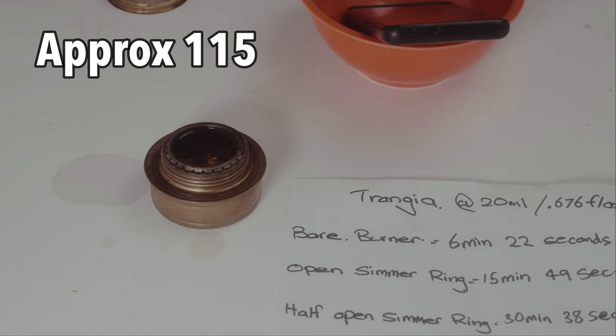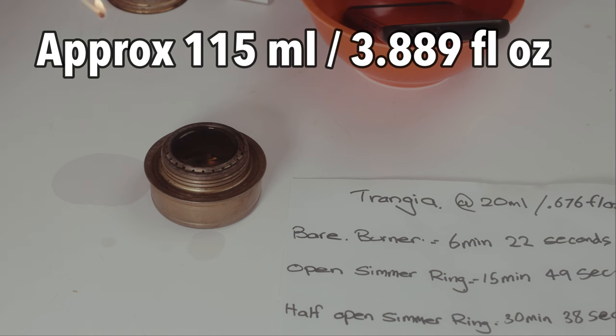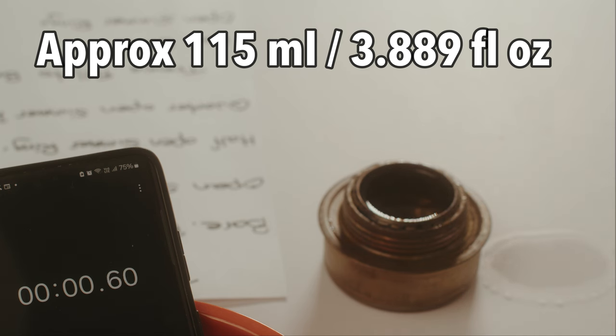This will probably light up — there's a little bit of residue there. I'll just start the timer.